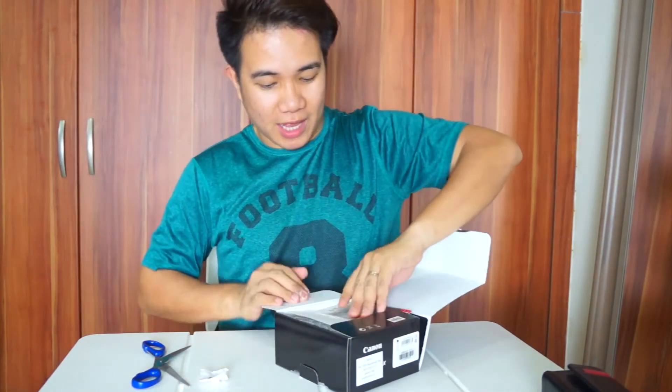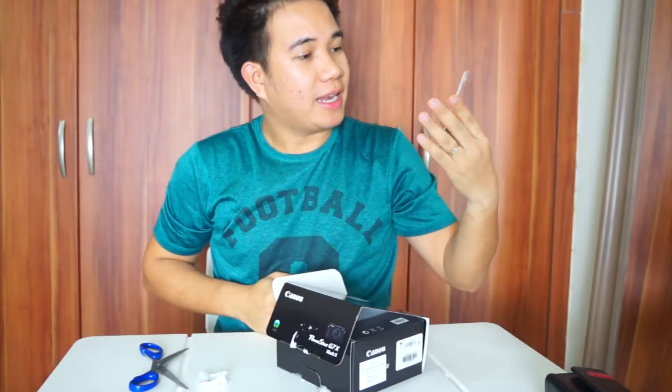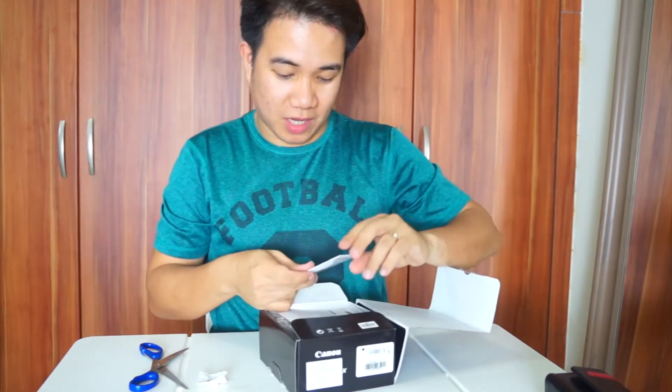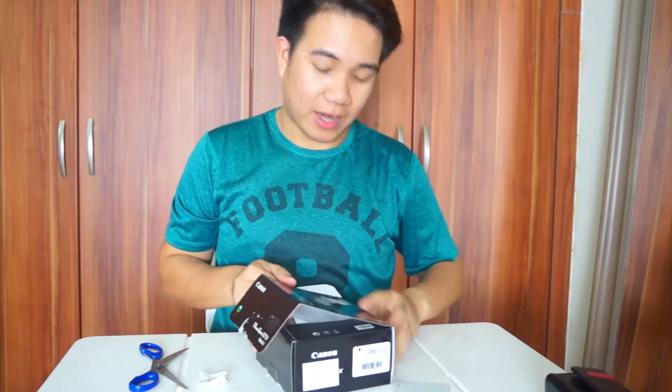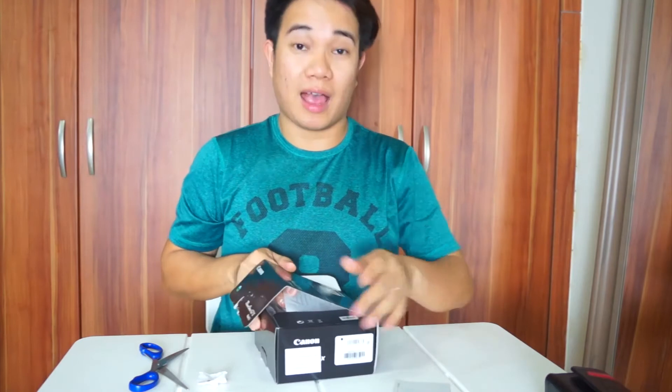At may kasama rin siyang 16 GB memory card. Yeah, not bad. Syempre may kasama siyang warranty card. At meron din sa online, kailangan mag-register para may warranty siya sa Canon mismo.